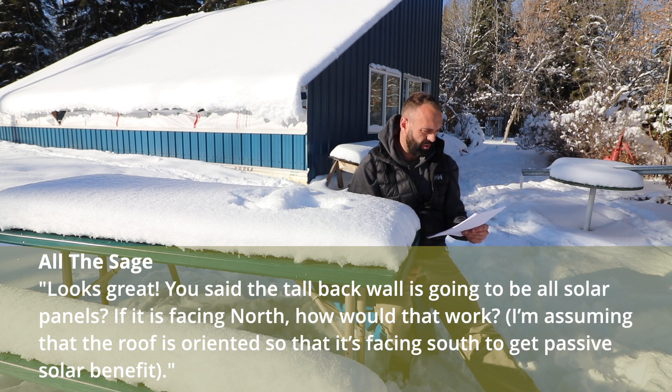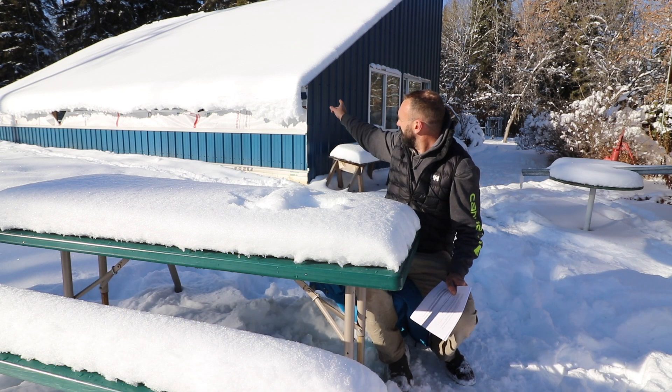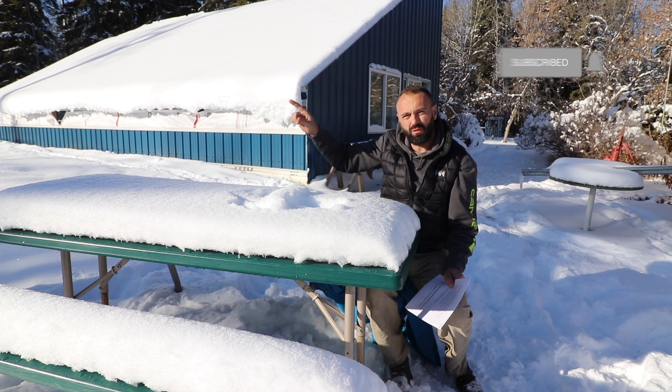I'm assuming that the roof is oriented so that it's facing south to get passive solar benefit. You'll notice that the glazing that we're looking at in the background here is facing to the south, and so the sun, when there's no snow on there, will come right through that glazing.